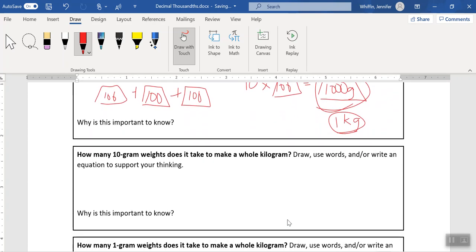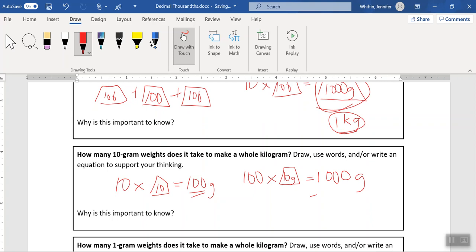If we scroll down to the next question — how many 10 gram weights does it take to make a whole kilogram? — we can do the following. Just like above, if I took ten 10 gram weights, I would only end up with 10 times 10, which is 100 grams. That's not a full kilogram. I need one hundred 10 gram weights to make one thousand grams, or one kilogram. It's important to know that it takes one hundred of these 10 gram weights, because that gives us our place value. That's why 10 gram weights are known as hundredths.